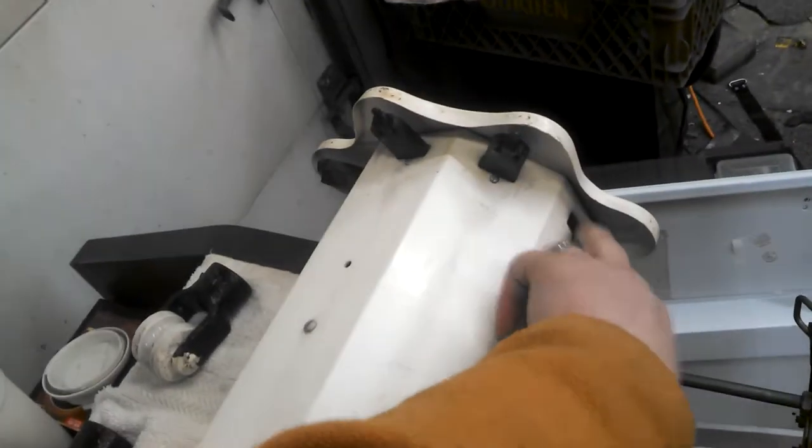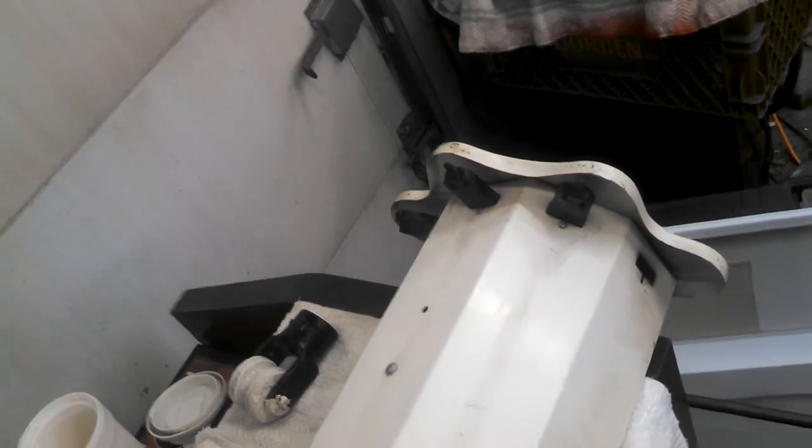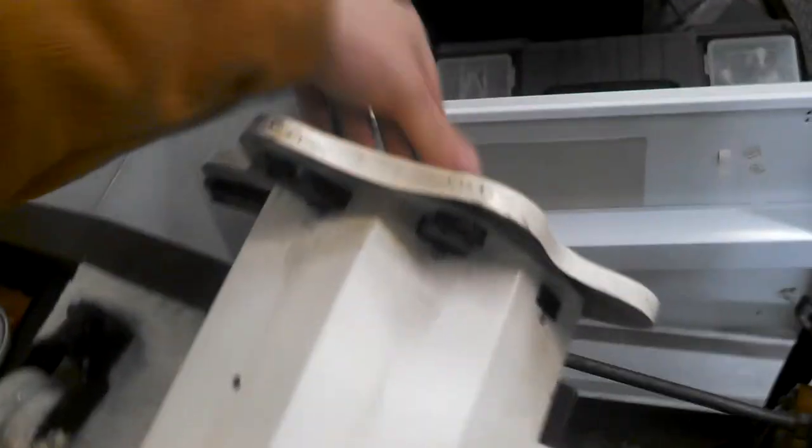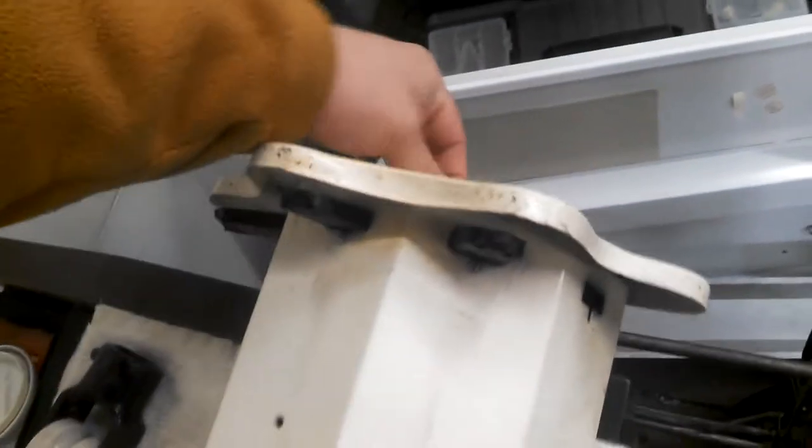So one of the... what are these things called? Tombstones is missing. I'm going to take the cover off and see if we can get inside — see if it's just inside there somewhere. No wonder the other one came off; it's on there loose. Let's take the cover off and see what's going on inside here.